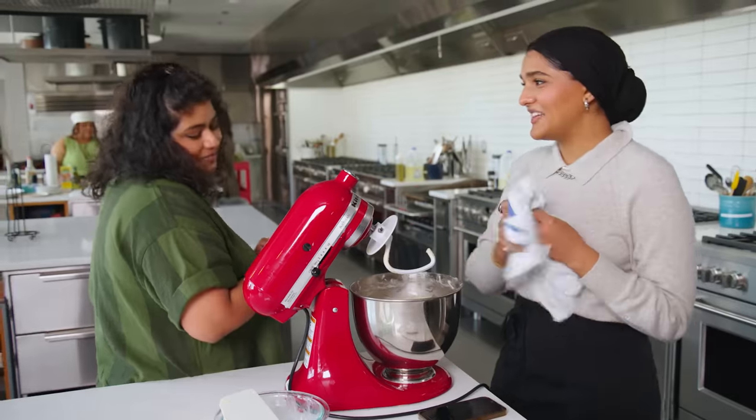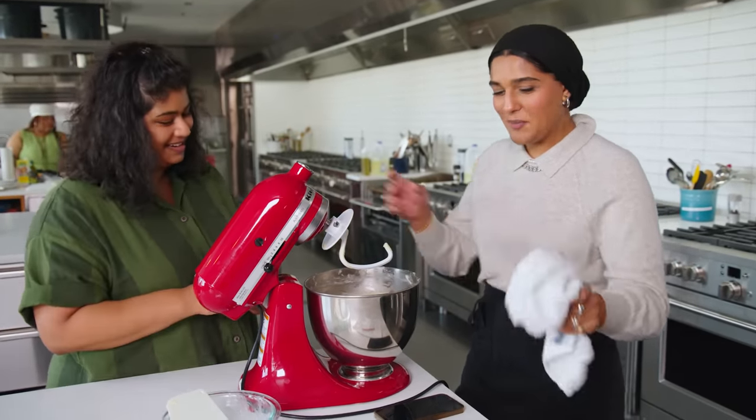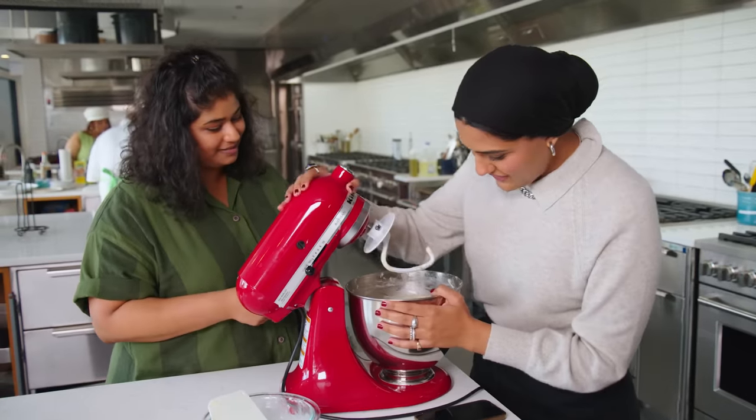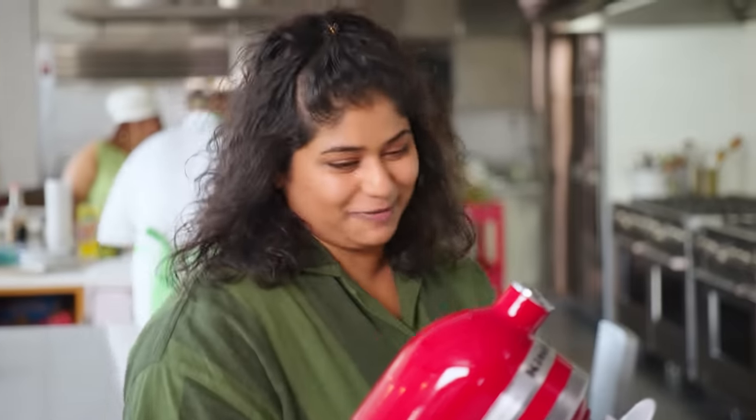Did you use AP flour? Yeah, I did. Shilpa was like, why are you using all-purpose flour? And I said the people only have all-purpose flour. I don't want anyone to have to buy something just for a recipe. That's where you and I differ—but she works in restaurants.